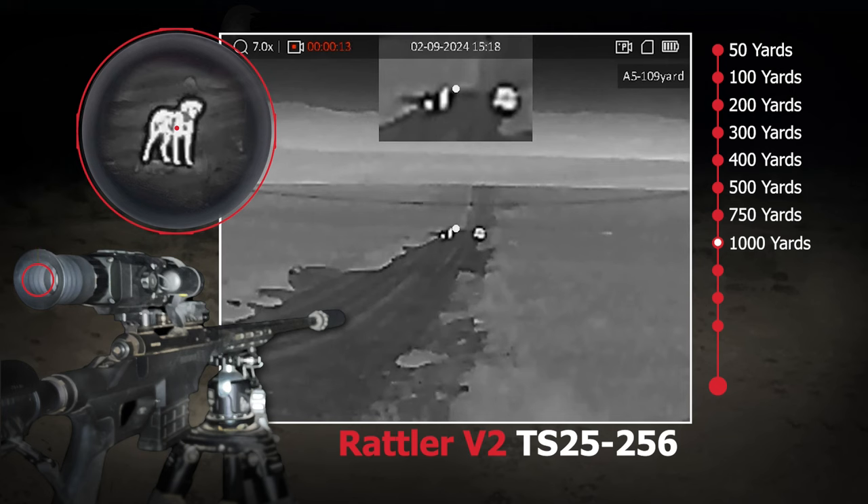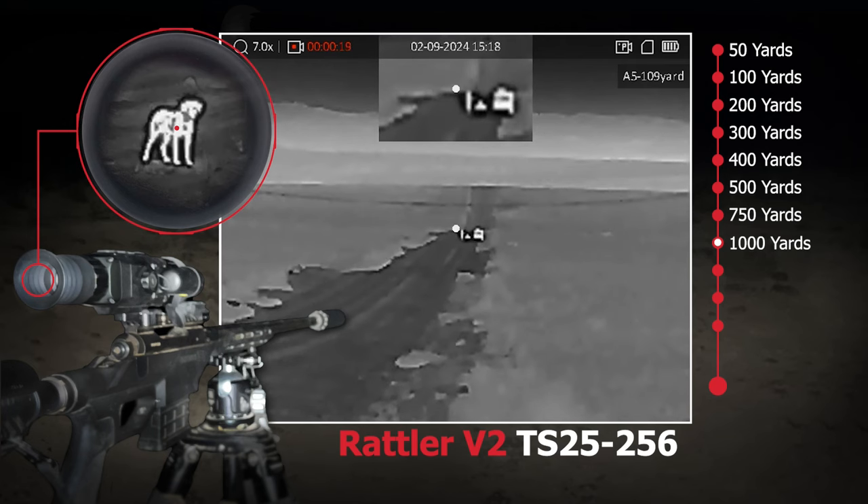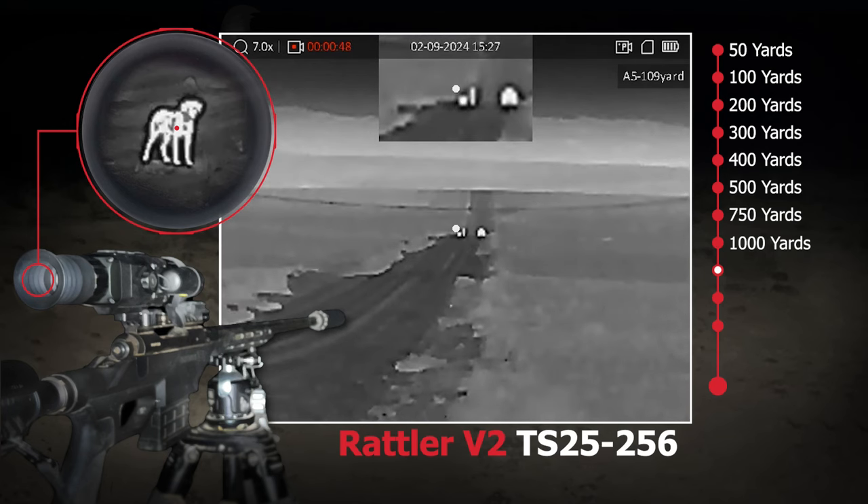Continue watching in this video and at two miles — or 3,520 yards — you'll see that this $1,200 scope also picks up heat from a six-foot-tall human. To get that kind of image quality out of a $1,200 thermal scope is amazing.